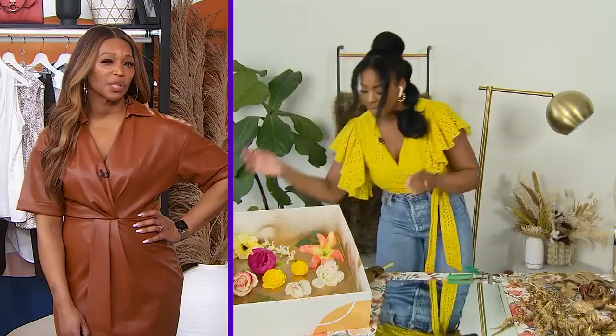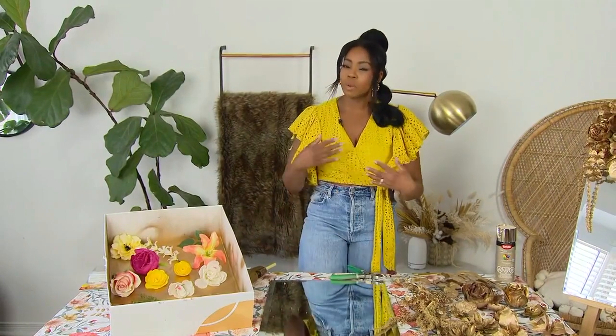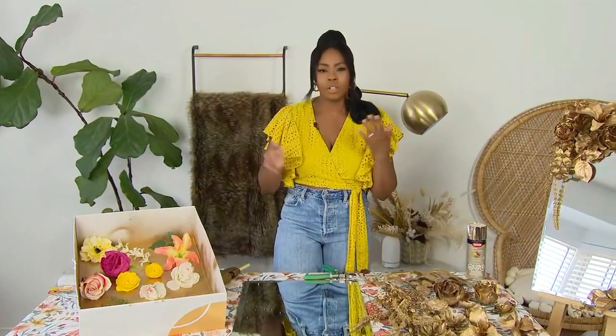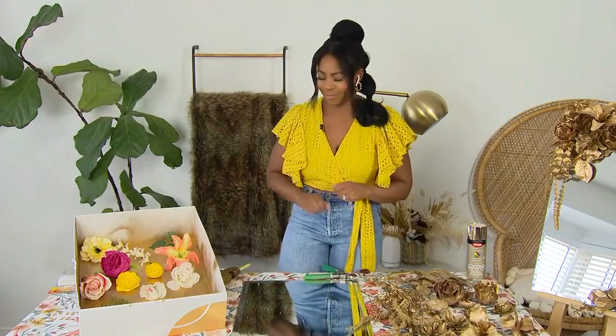Would real flowers work for this DIY, and if they do, should you even use them? No, I would advise against it because we're going to be using a glue gun as well, so you don't want to ruin the flowers. Even if you use those preserved infinity flowers that last about a year, I still wouldn't suggest it. Your best bet would be going with faux flowers.